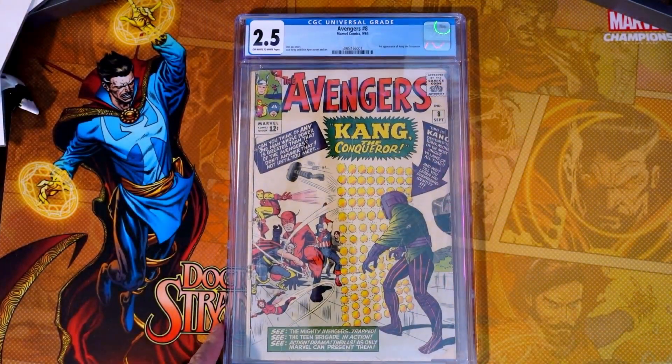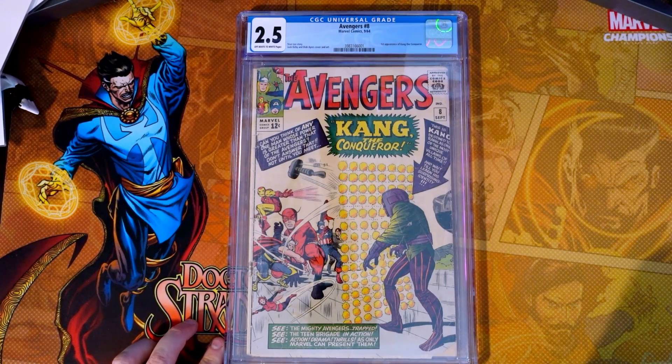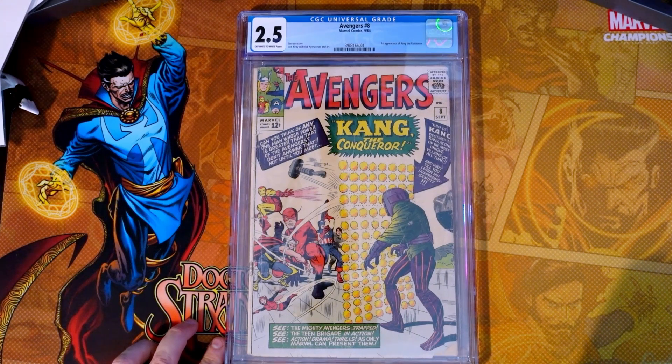Let's talk pricing. I purchased Avengers 8 in October of last year for $500. Right now, cover price is showing a 2.5 in this book at about $552. So if I were to sell this book — and I don't think I'm going to right now — I'd probably be breaking even after pressing, grading, and what I paid for it. It's not a loss, it's just that the market has cooled down and gotten back to more realistic prices. So $552 for a 2.5.